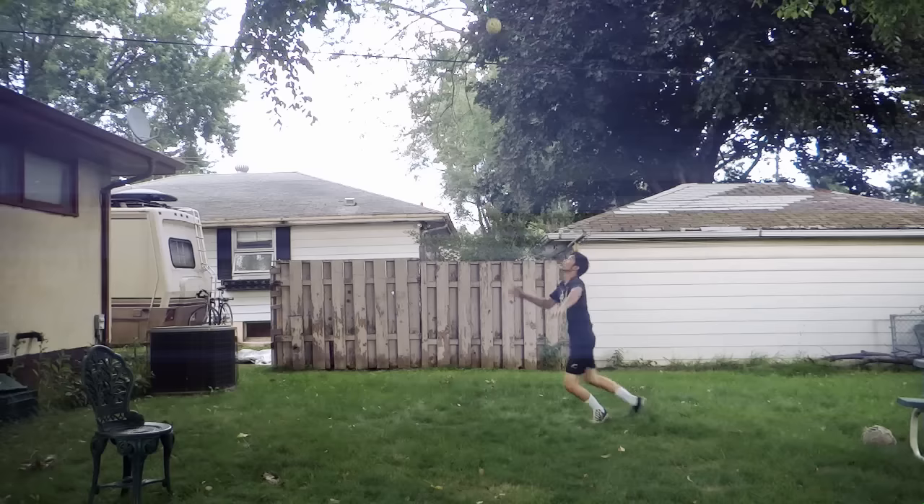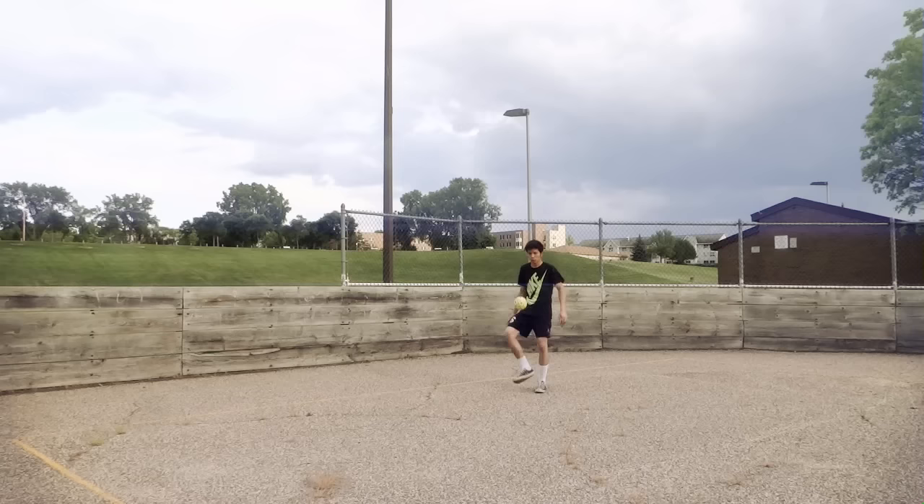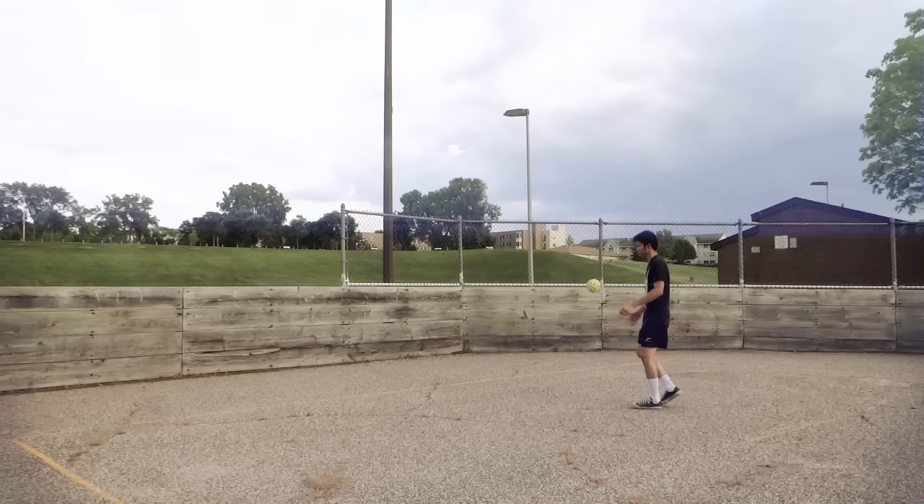I would suggest you guys to go ahead and complete the road spike. Let the Takraw ball fall and try it again next time. Like I said earlier, it's okay if you don't hit the ball — just complete the rotation.